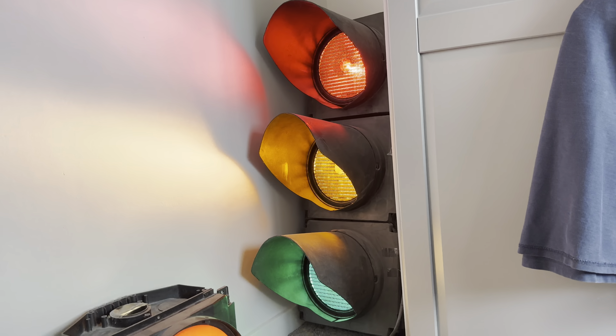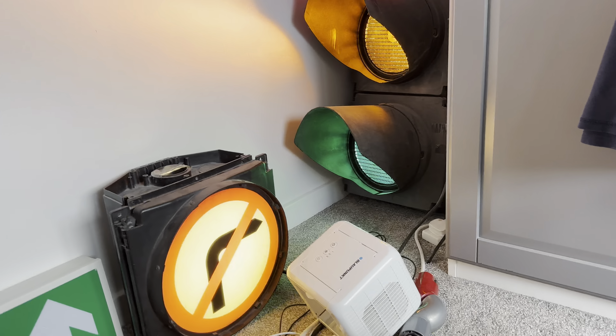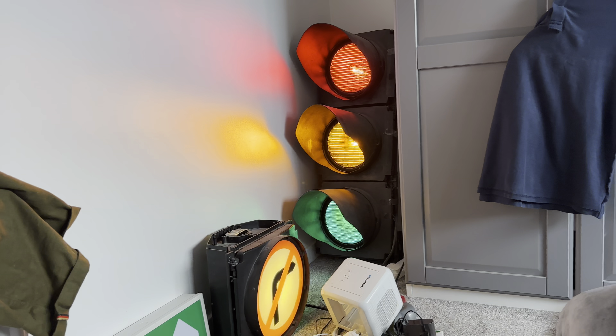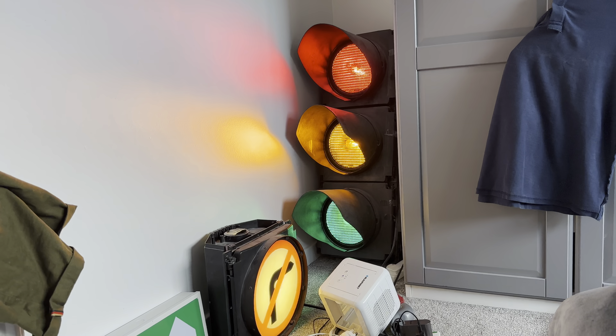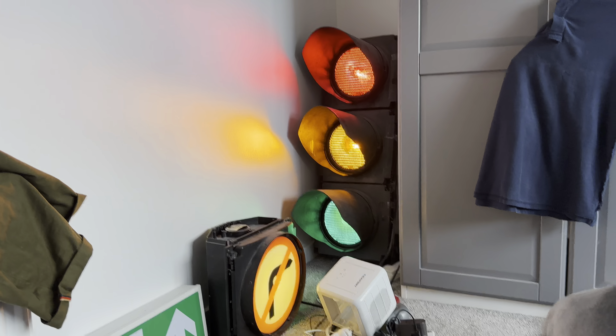It turns all the lights on. If only I were getting the Siemens pedestrian signal — I'll be getting it for my 20th birthday. Thanks for watching this video, guys.